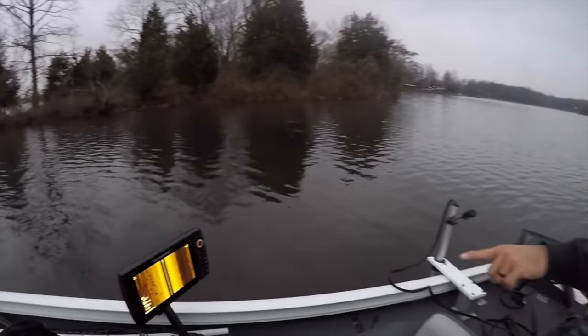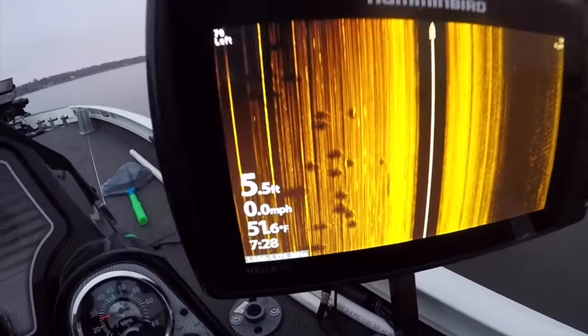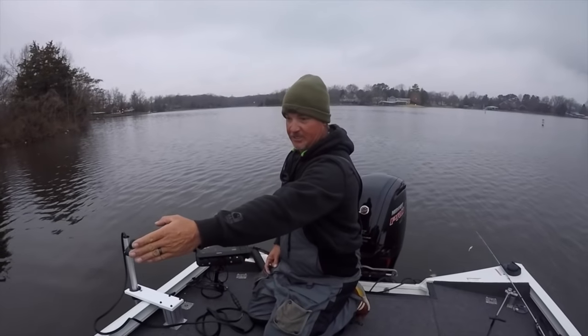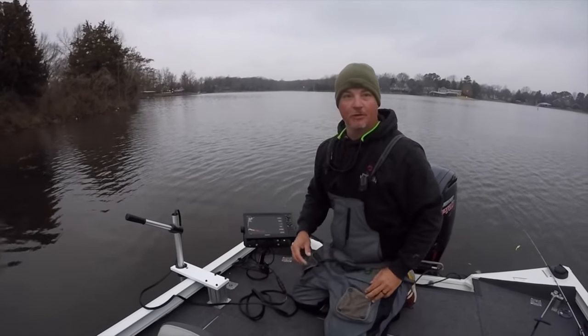Check out that monitor — Mark, show them the monitor. The advantage of side imaging is definitely that when you're back here you can be checking that out as well, and now you have a live scope too. So awesome, let's go.